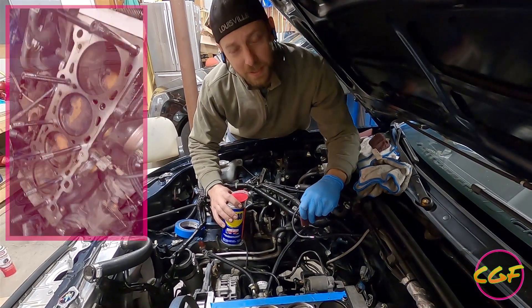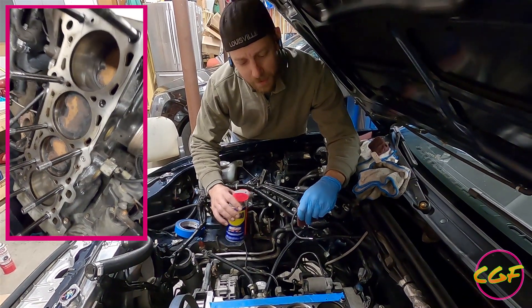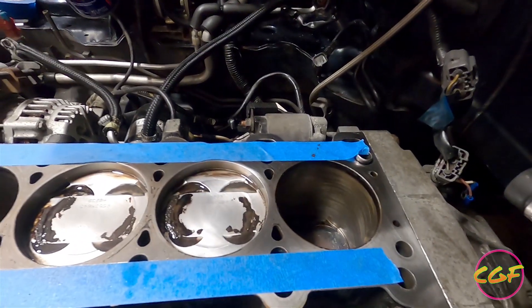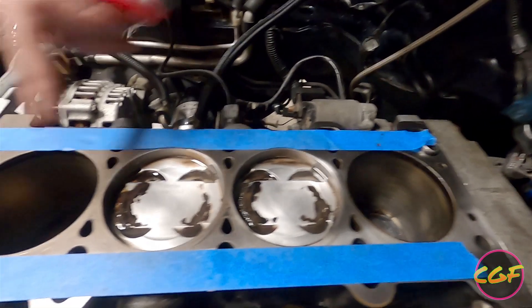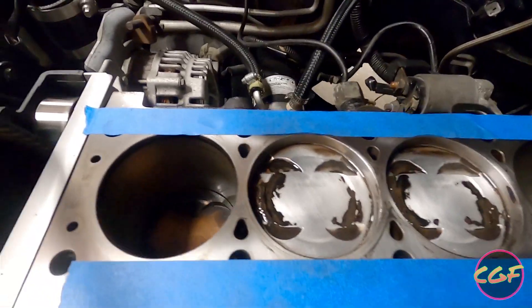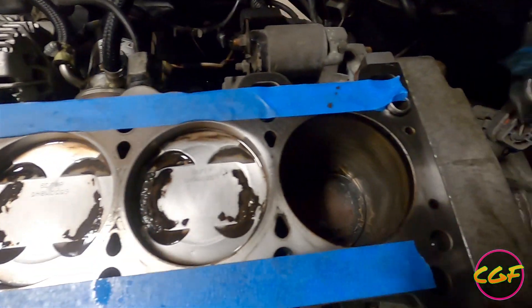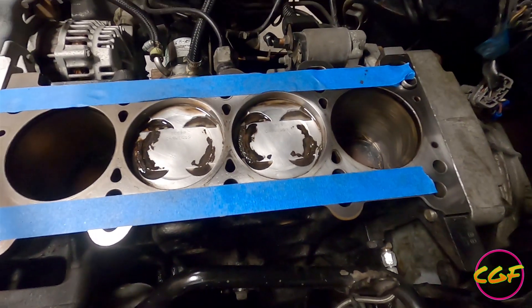Even though these pistons are going to get disgusting again, I just can't stand looking at carbon buildup. Shout out to Humble Mechanic — he's a really smart guy. You spray WD-40 and use Scotch-Brite pads. It takes a lot of elbow grease, but as you can see, the two and three pistons are pretty clean. You can see the other ones I haven't touched yet are pretty nasty.